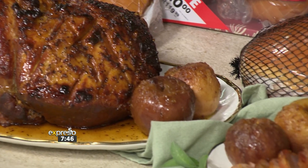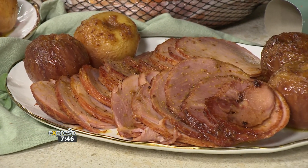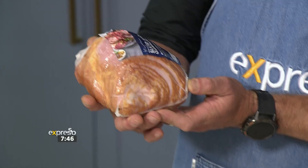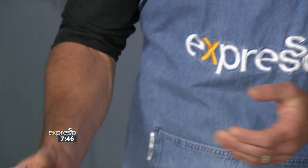Woolworths understood the assignment by giving us a variety of gammon to choose from, and we're going to be making one of them. This gammon right here is already beetwood smoked and slow-cooked and sliced already. It even says 'not too tricky' on it, which is great, because it is literally plug and play — we just need to heat it up.